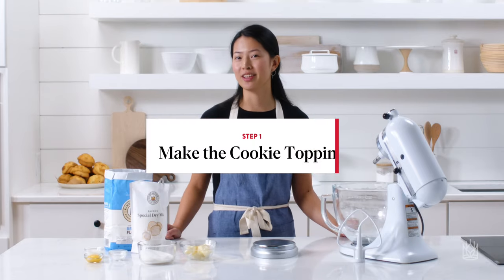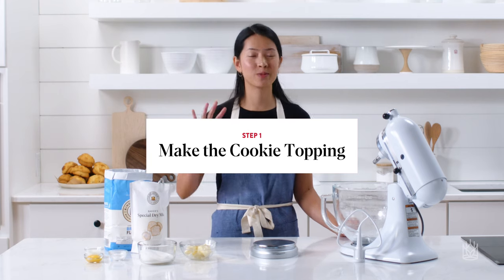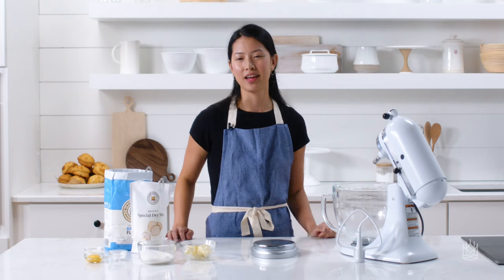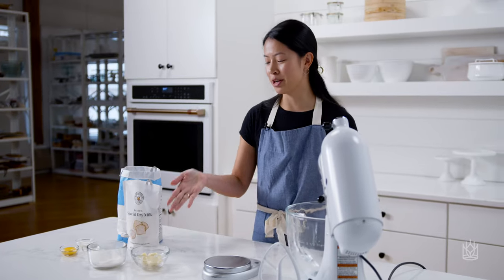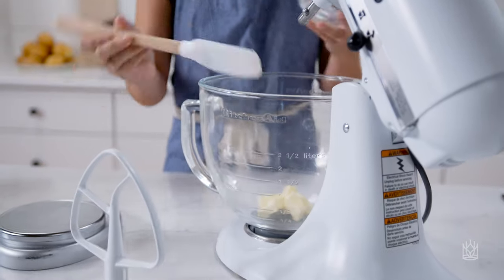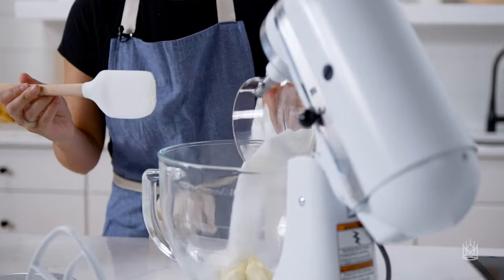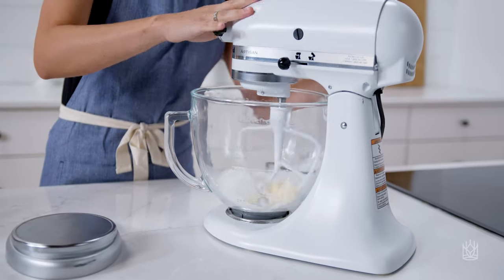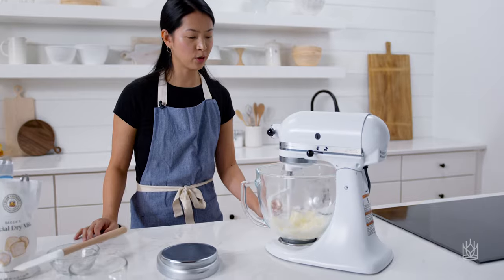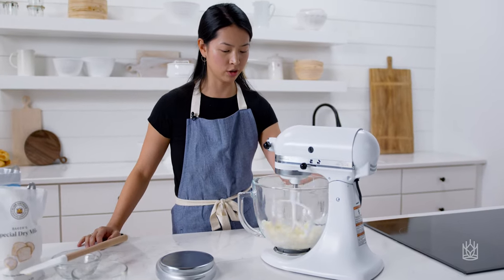To start off, you're going to make a cookie topping — it's a crispy cookie that goes on top of the soft fluffy milk bread bun. To start, you're going to cream the butter and sugar. I'm putting in the soft butter and sugar, creaming them together. You're going to do this for about a minute or two until it's smooth.